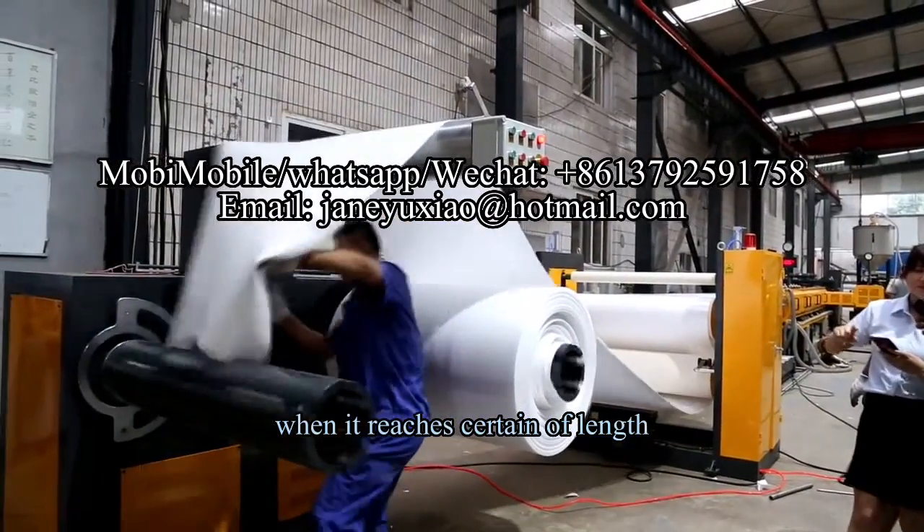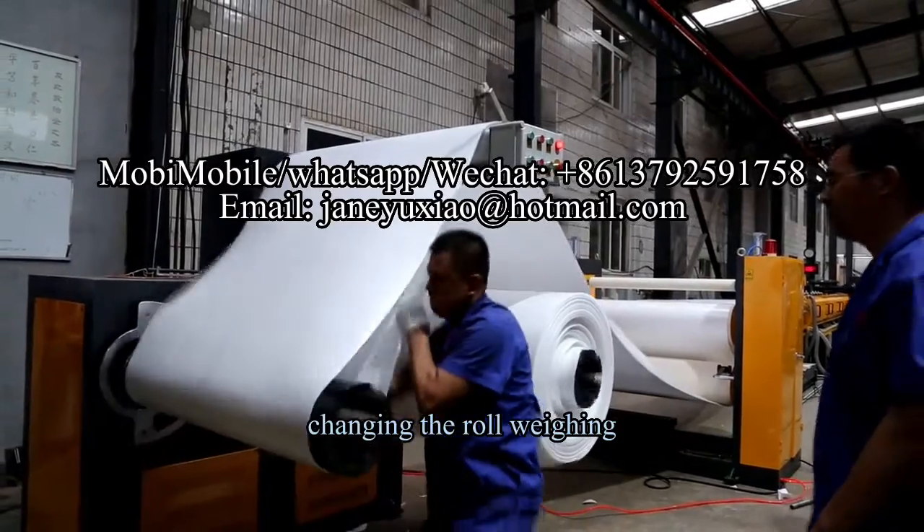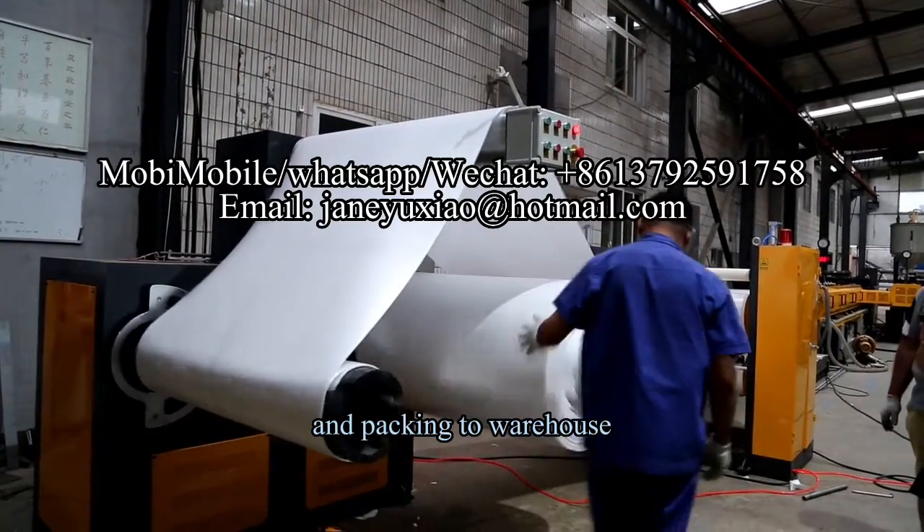When it reaches a certain length, the roll is changed and the finished product is packed and sent to the warehouse.